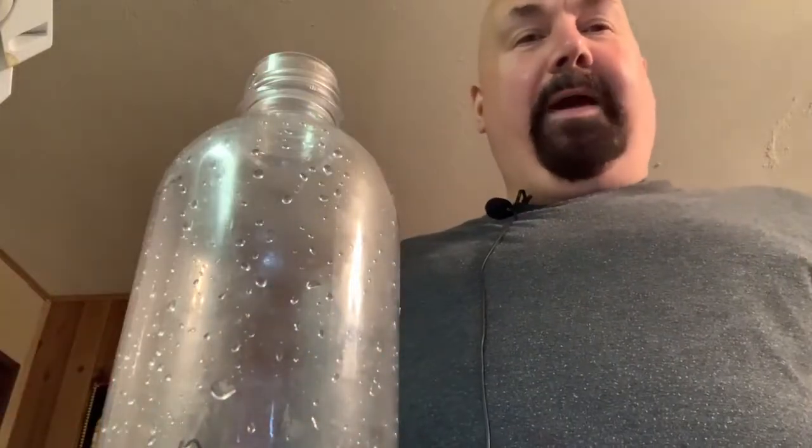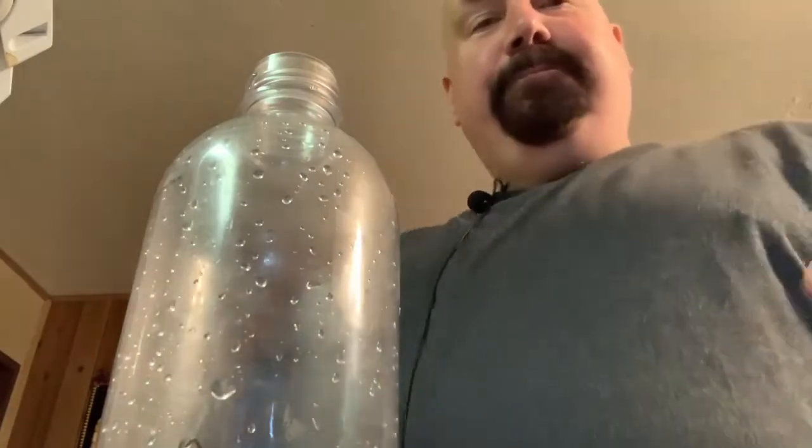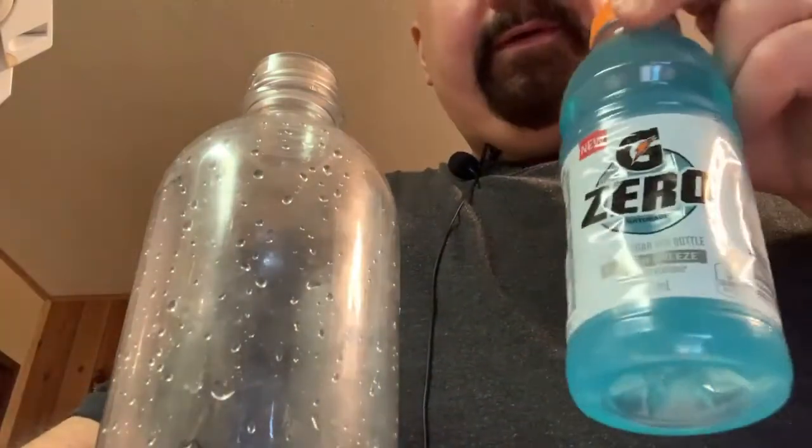Hello everybody, welcome back to 'Will It Carbonate' with me. A friend of mine said something about iced tea the other day and I thought, well, what else to try? So let's try some more Gatorade and see what happens when you carbonate Gatorade. This might be something else.